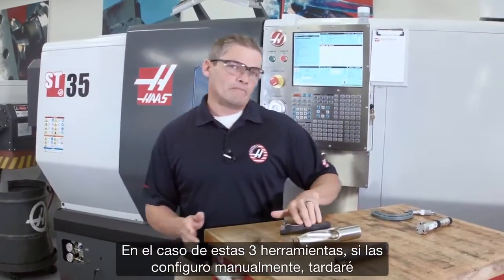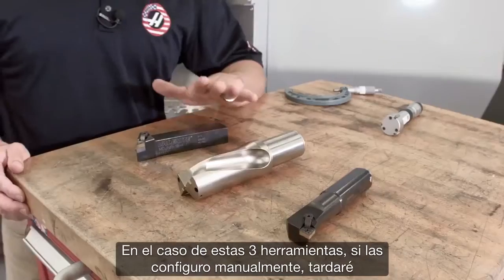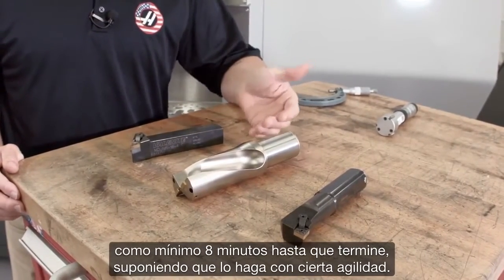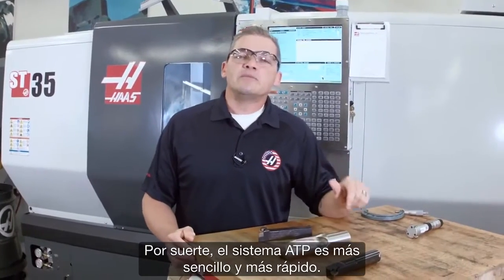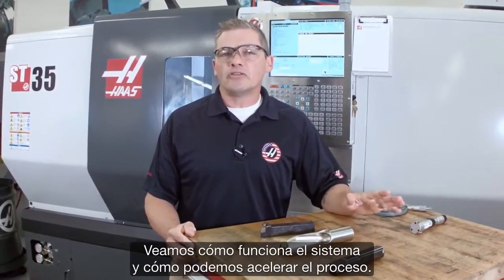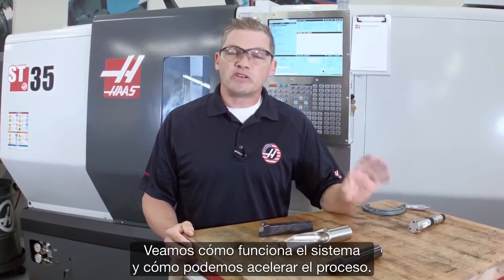For these three tools here, if I'm setting these manually, it's going to take me at least eight minutes before I'm done, and that's if I'm moving reasonably quickly. Luckily, the ATP system is easier and quicker. So let's take a look at how the system works and see how much we can speed this up.